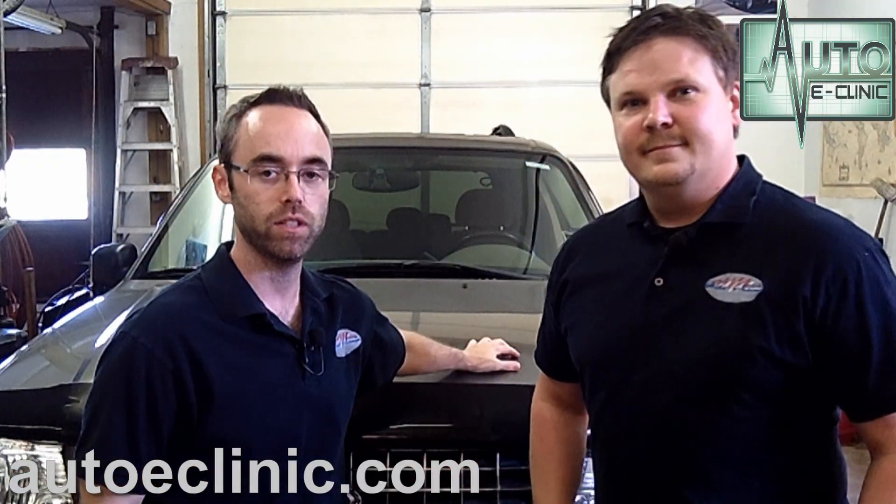Thank you for tuning in to Auto E-Clinic today. What we have in the shop is a 2006 Ford Explorer with a V8 in it. The customer is complaining of a load under about 45 to 50 miles an hour, like up a hill — bucking and jerking. Now, it sounds like a misfire to me, but I'm not sure. He's also said the check engine light is on.